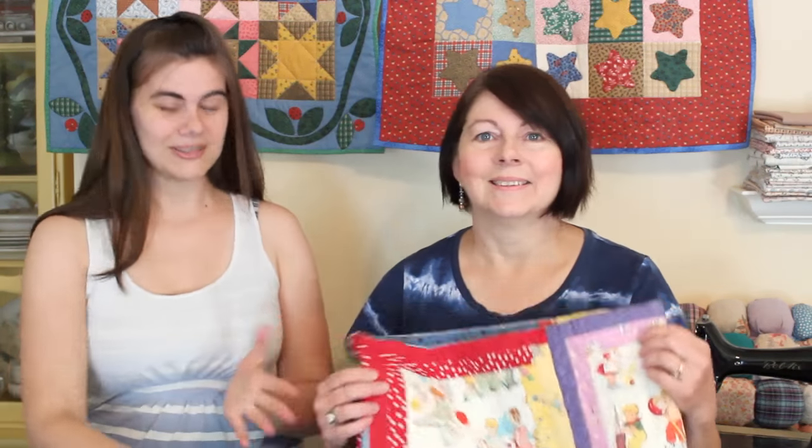Hi everyone, I'm Whitney and I'm back today with my mom. You may remember last year I did a tutorial for a pillow sham that was a log cabin style quilt block for the front, and it was actually based off of a quilt my mom was making for Peyton at the time. The quilt is finished, so I invited my mom on today to talk about how she made the quilt and put it all together.